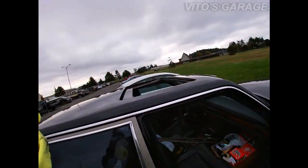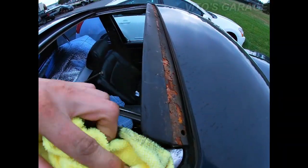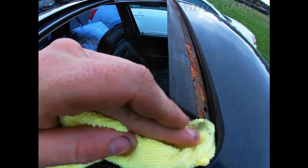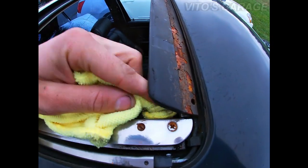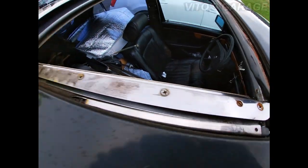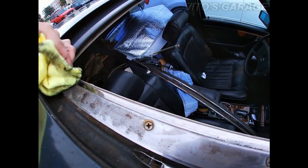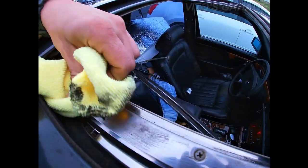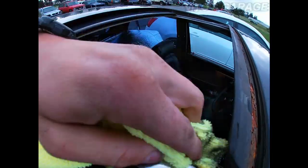Get under there as well, and we're gonna do the same on the other side. So rusty — this sunroof mechanism will most likely need to be removed. To do everything properly, this will need to come off. You could also spray some water here and wipe it down with a cleaner, but for now it's good.